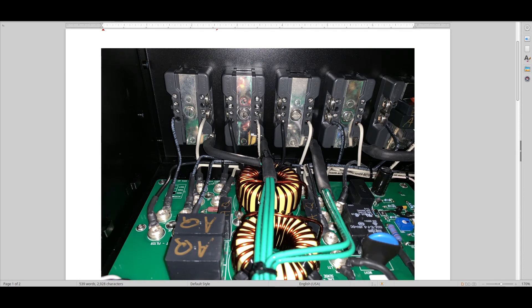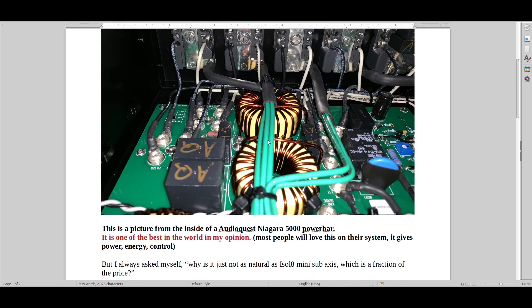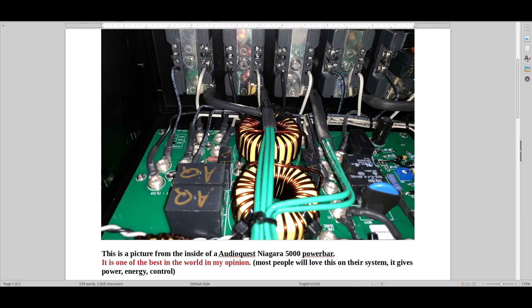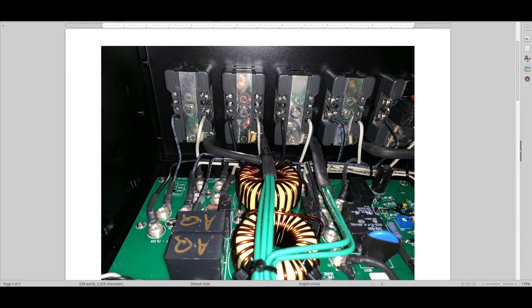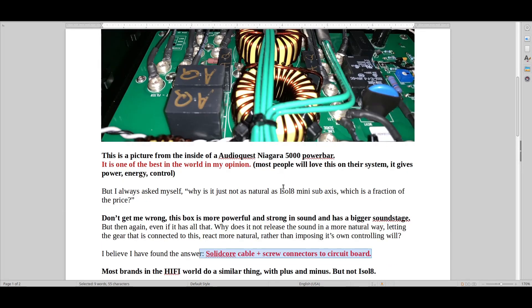Also, these toroidal transformers here — they're not good either. They do the same thing: they give you endless amounts of power, soundstage, bass, and there's a huge amount of drive. That's one of the reasons why I love AudioQuest at this level — the 3000, 5000, and 7000 models. The amount of power and drive you get is mind-boggling. AudioQuest also puts in some pretty decent plugs. But the big problem is the solid core cable plus the screw connectors, plus the fact that it's so short — like 10 centimeters.